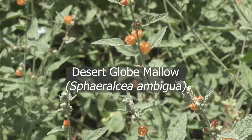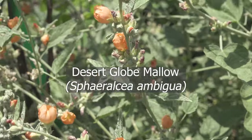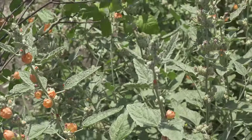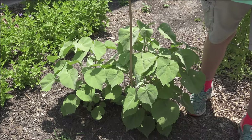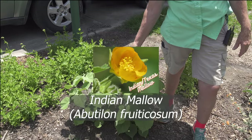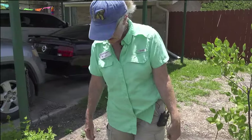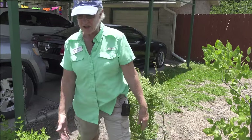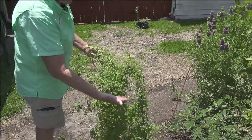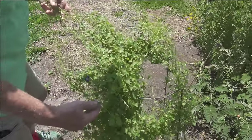By the heat of summer the globe mallows will probably be a little spent — we'll cut them back and see how well they leaf and bloom back out. We've got this beautiful plant right here which is the Indian mallow, or Texas mallow, and it's going to have yellow blooms on it — it just gets so beautiful. Then over here we've got snapdragon vine, which is a host for buckeye.